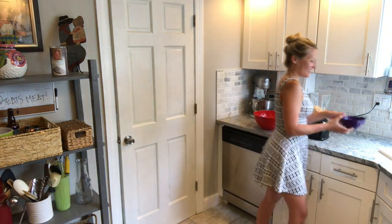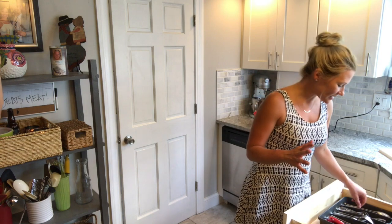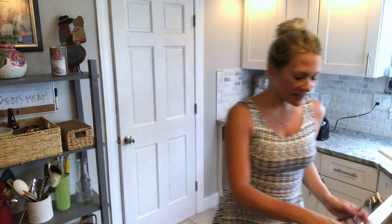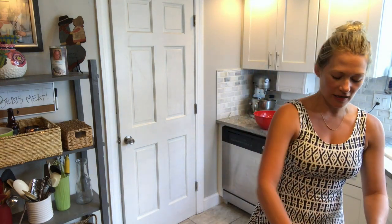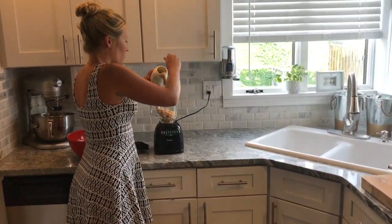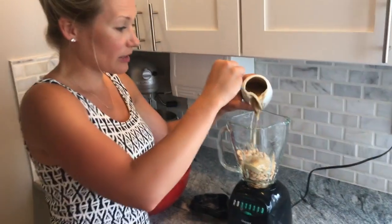We're putting our beans in the blender. This is kind of like a bean hummus, but with white beans instead of chickpeas. So we have tahini — if you've never had tahini before, it's sesame seeds ground up and it's what they use in hummus. Let's put in about two tablespoons of tahini. I'm really bad at portion sizes because I don't really use recipes that much, but I'm going to start writing everything down.